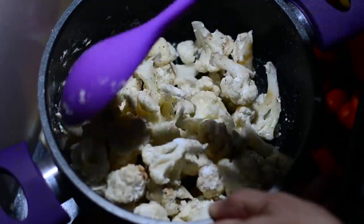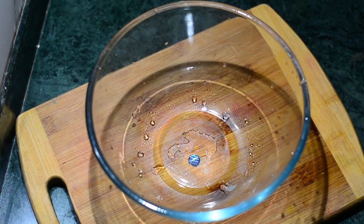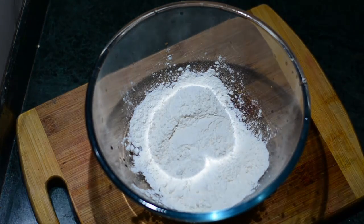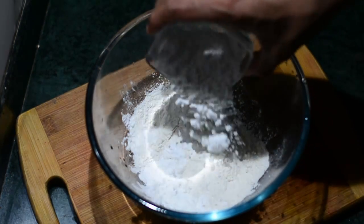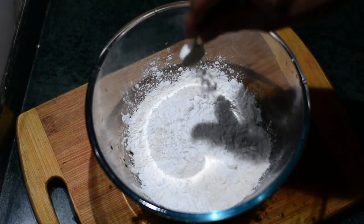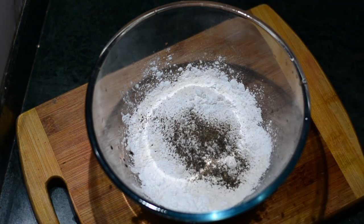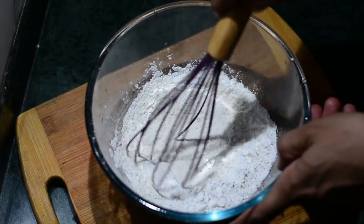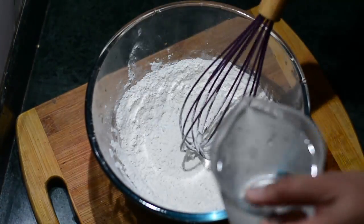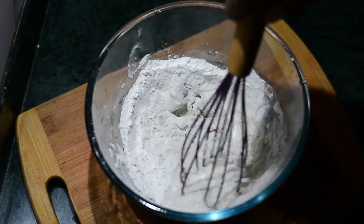Once you mix everything well, keep it in the freezer — this way it will marinate and the Gobi will become crunchy. In the meanwhile, we'll prepare our batter: one cup of maida or all-purpose flour, half a cup of corn flour or cornstarch, a quarter teaspoon of salt for seasoning, and a quarter teaspoon of black pepper powder. Mix these together.